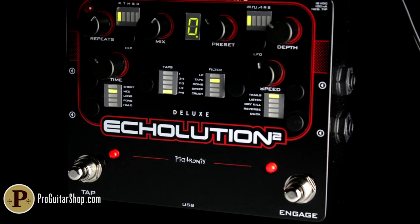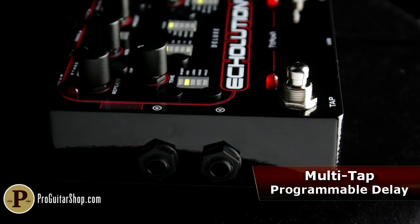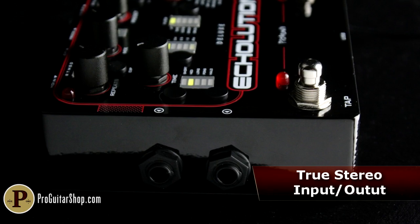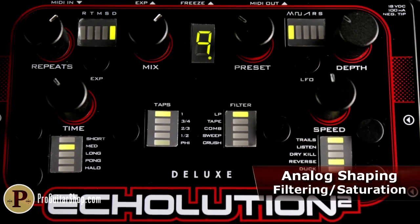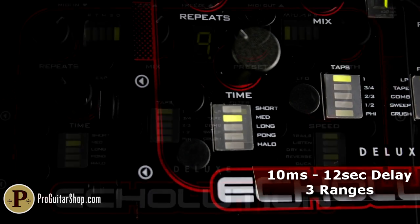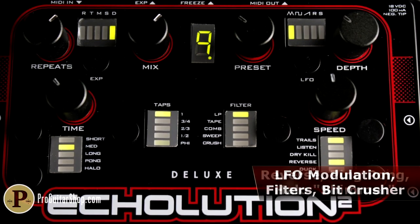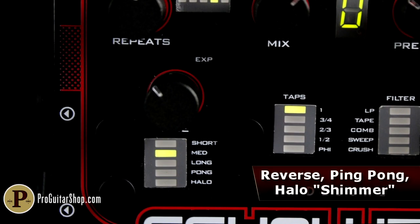You've just witnessed the Echolution 2 Deluxe from Pigtronics, a fully programmable multi-tap delay. At the heart of this modern marvel is a combination of analog filtering and tone preservation mixed with powerful digital functionality. The result is one delay pedal that'll do it all, from single repeats up to 12 seconds, to filtered delays with modulation, massive bit crushing, reverse delay, and a new halo effect that produces cascading octaves with each repeat.